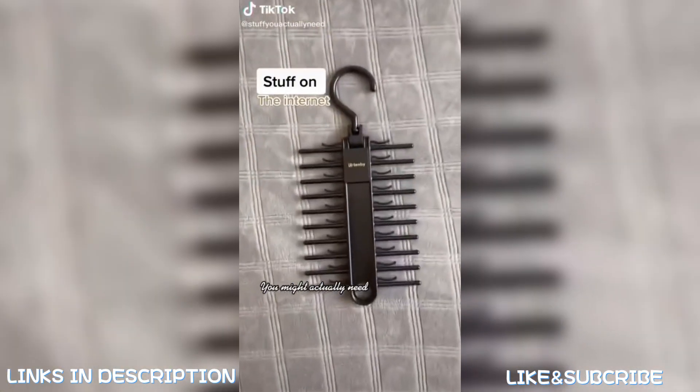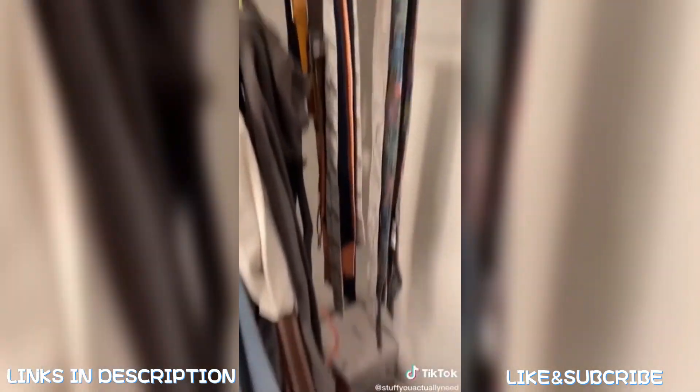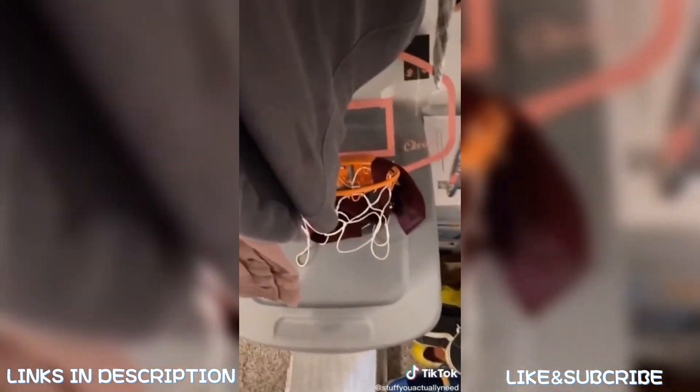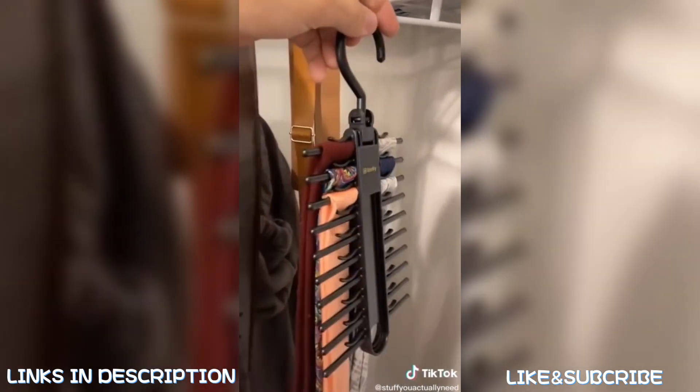Stuff on the internet you might actually need: I have so many ties in my closet that are hung up — they take up too much space and most of the time they don't even stay hung up. So when I saw this tie rack I just had to get it because it keeps everything way more organized and looks a lot better too.